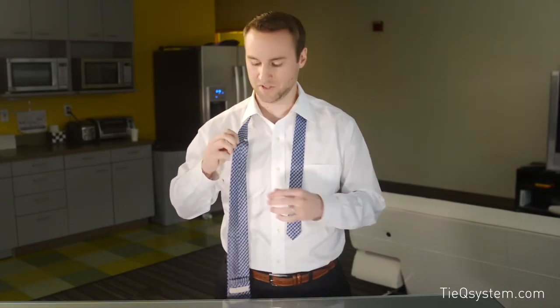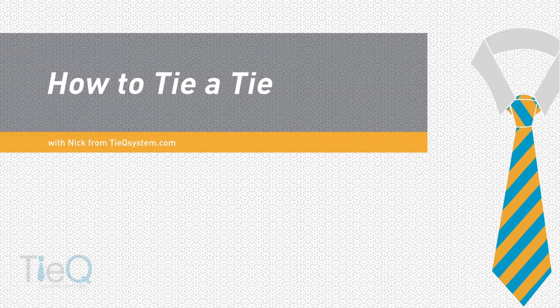Hi, this is Nick with TyQ and TyQsystem.com. I'm just going to show you guys how to tie a few knots — actually the five most common knots in America — using the TyQ system. We use what we call a TyQ reference point or reference marker. It ensures that you achieve that perfect length every single time. So let's dive into it.